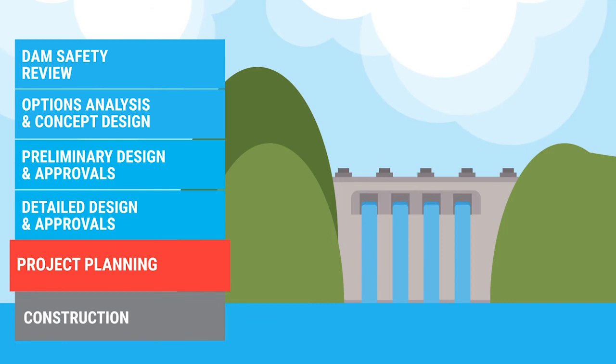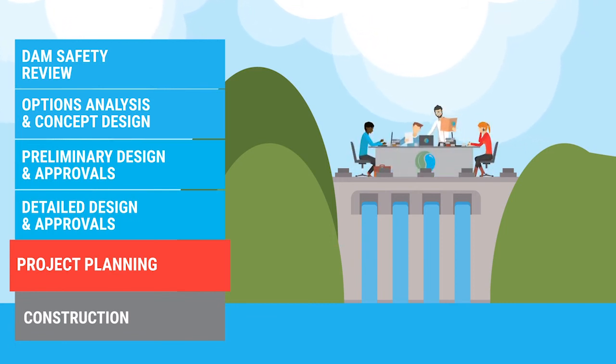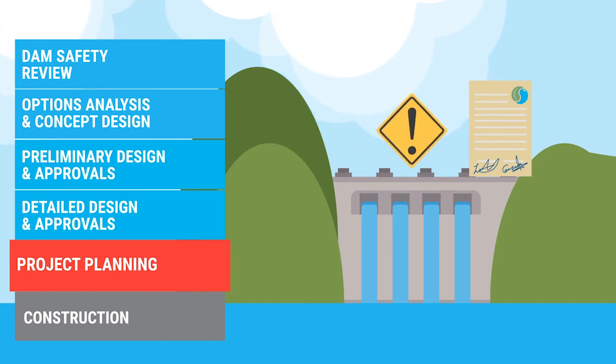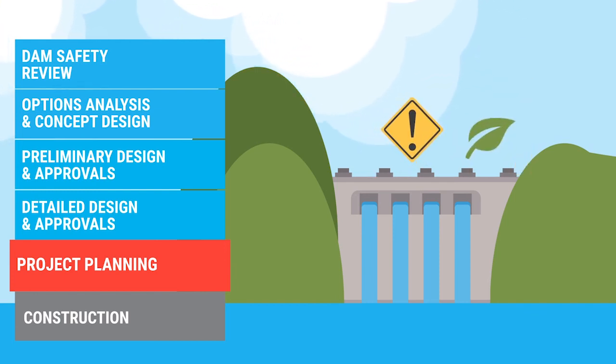The planning stage is next. We set up a dedicated team, appoint contractors, finalise the construction plans, develop management plans for safety, environment and water quality, and coordinate all the necessary government approvals.